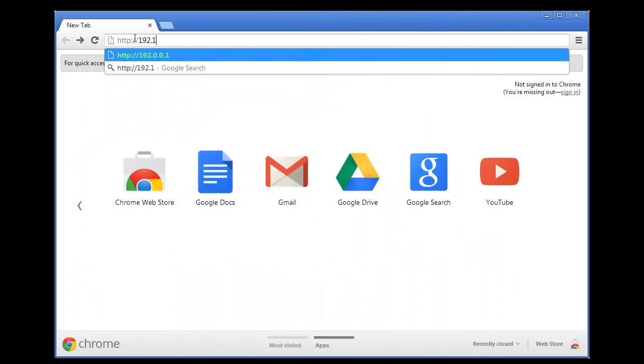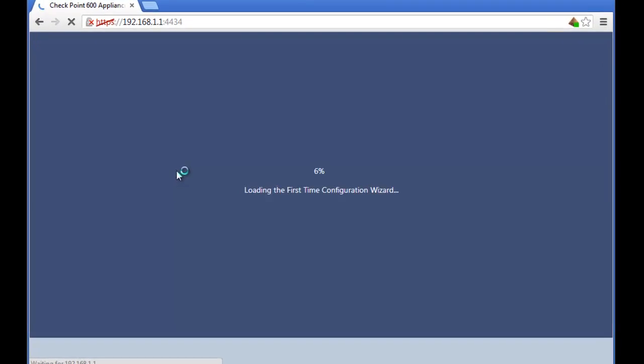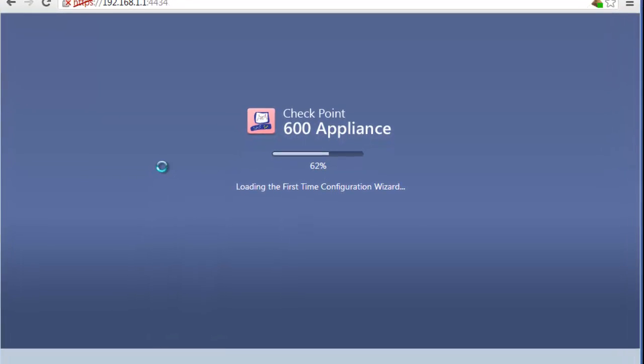We point our browser to the IP address given on the card in the enclosed instruction booklet. We accept the browser's security warnings and log into the Checkpoint 600 appliance.